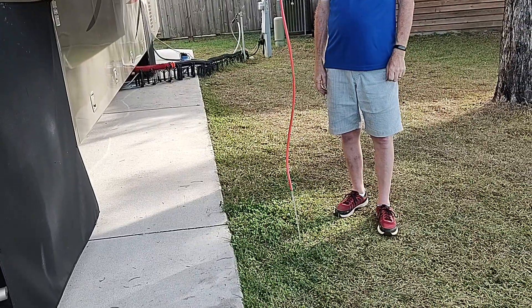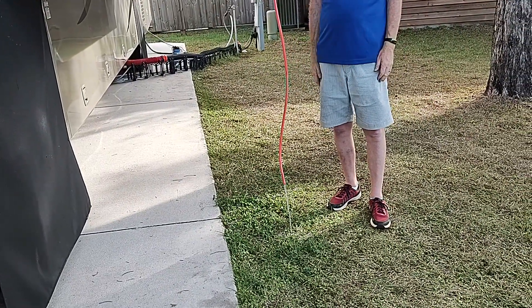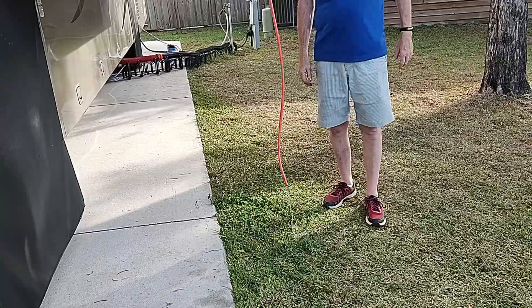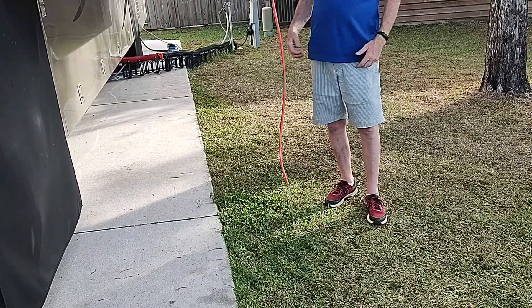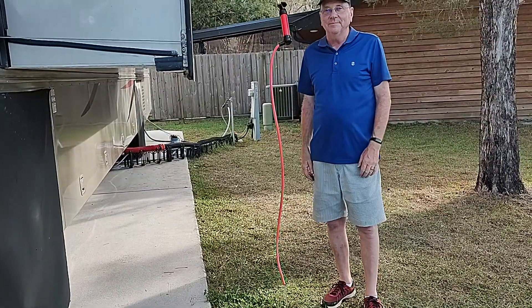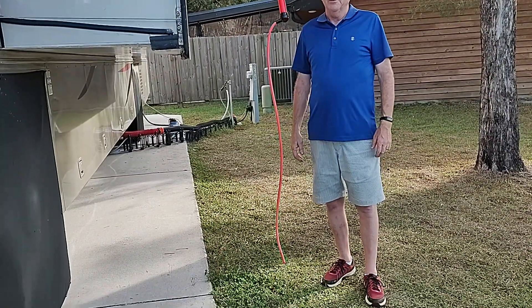Then it comes out down here. I don't have to go up on my roof, and my slide-out toppers don't stretch and sag. As a matter of fact, when the water comes off I can see them wind back up. It works really well.